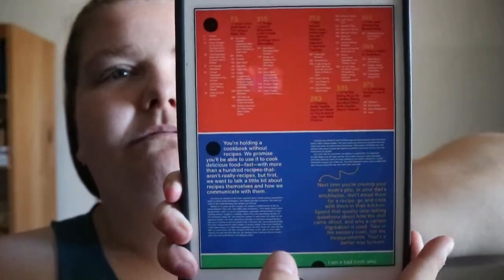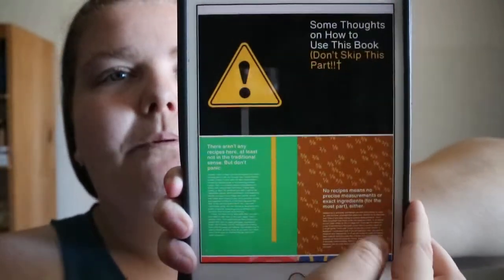Cooking at Home, or How I Learned to Stop Worrying About Recipes and Love My Microwave, by David Chang and Priya Krishna. I'm not excited about the setup of this.